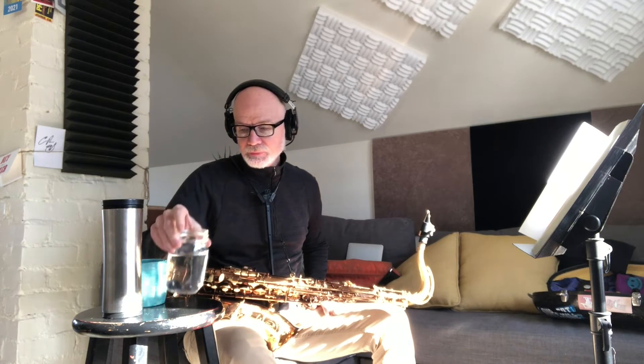Stay hydrated, and if you drink coffee when you play, don't put any sugar or cream in it. You don't want that stuff inside your instrument.